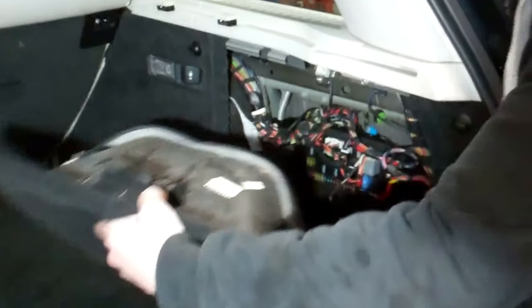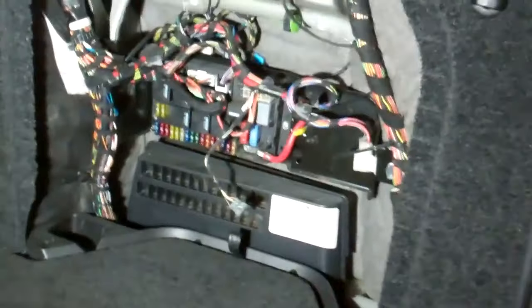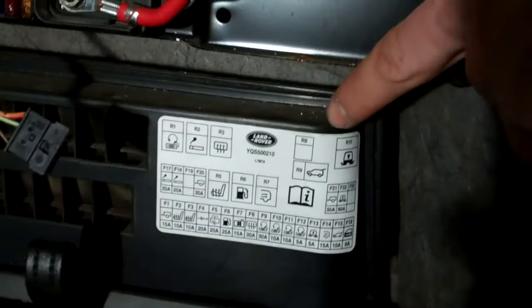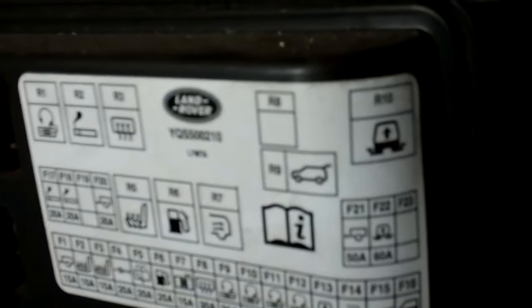The relay we have to fit is located in this cover here, so I pull this top and you've got a fuse box here. This is the rear boot — or trunk for our American friends. There is a little diagram here telling you which one it is — it's that top right one there with the little icon with a little arrow going up.